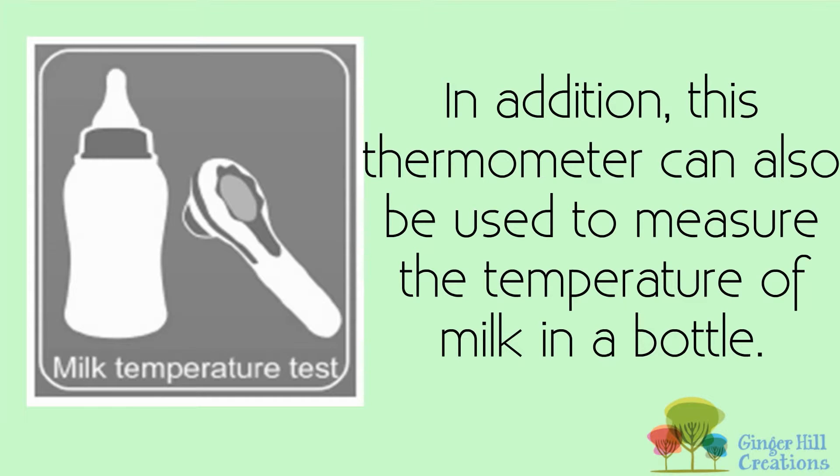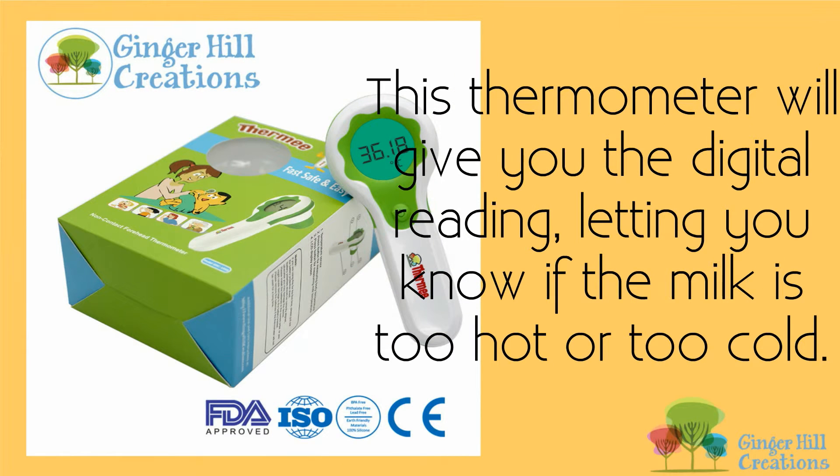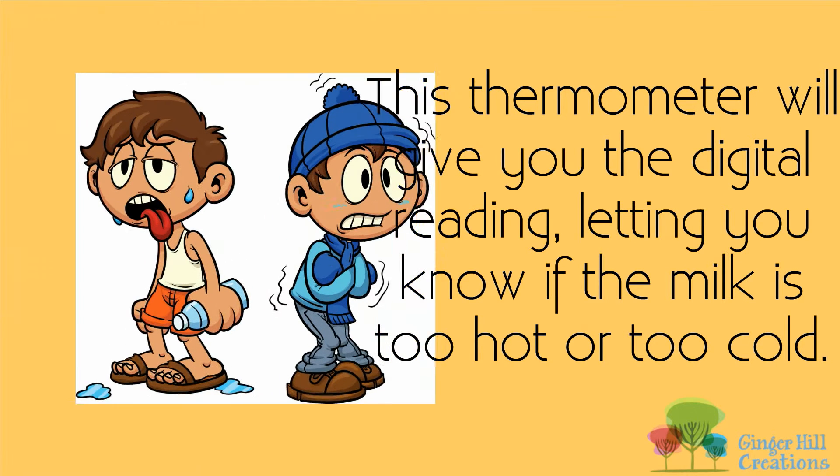In addition, this thermometer can also be used to measure the temperature of milk in a bottle. It will give you the digital reading, letting you know if the milk is too hot or too cold.